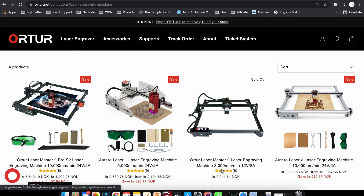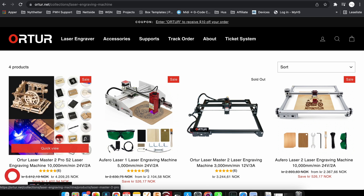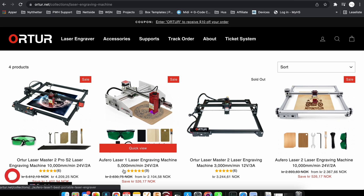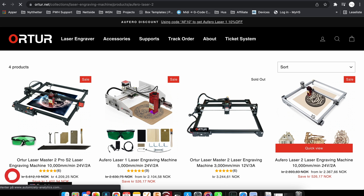Before we go in and check it out, you can see here you have the Auteur Laser Master Two Pro, the Oferro Laser One that I reviewed last time, and you have the Auteur Laser Master Two machine. Check the link out in the description. Let's go in and check out the Oferro Laser Two.